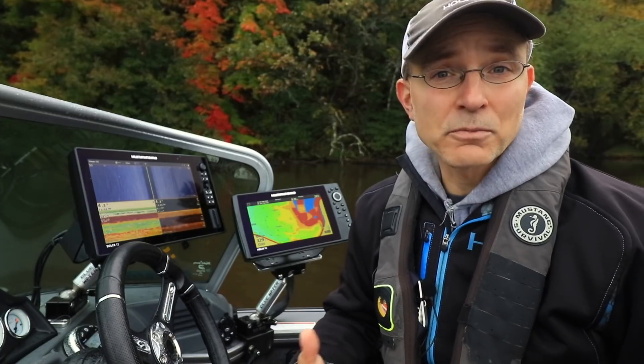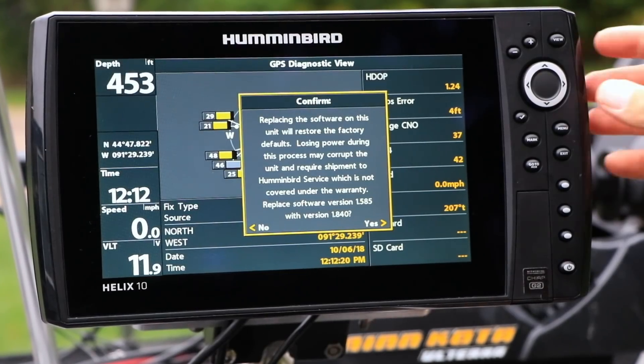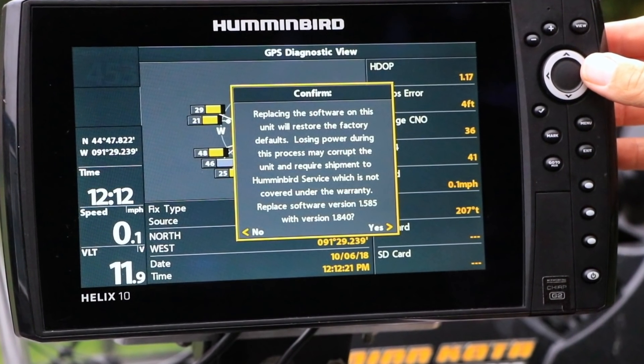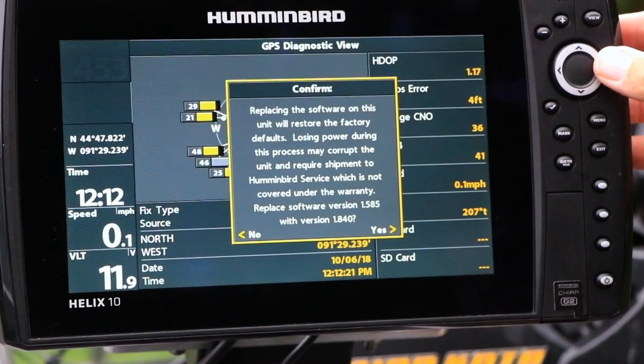It is critically important that your Helix remains powered up as it updates. Interrupting the power supply during the software update process may require that you return the Helix to the factory. Once the software update process is complete, your Helix will shut down on its own and then power back up again.